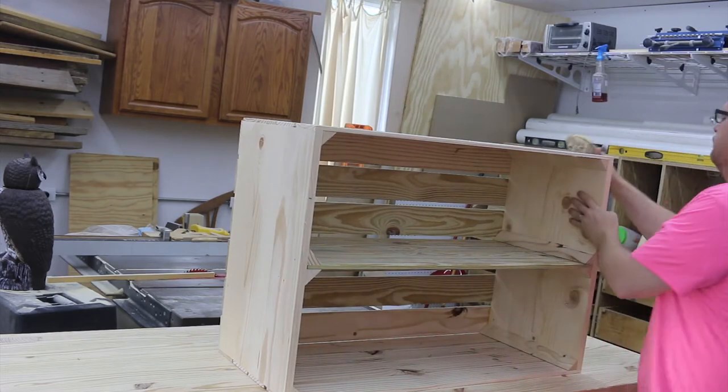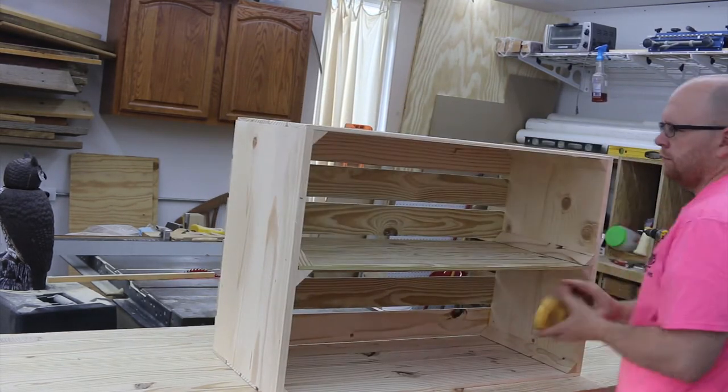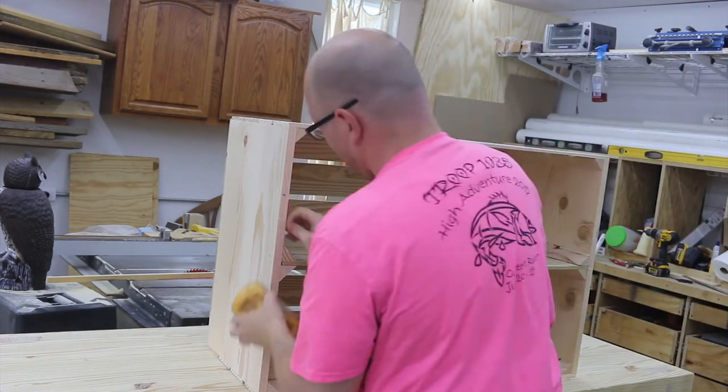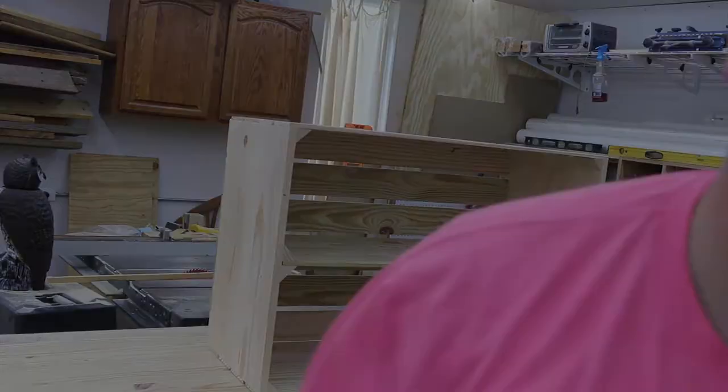Now I'm just knocking off all the sharp edges on this piece so they're comfortable to move and grab and slide around, and so they won't gouge any of the shoes or anything that will be stored inside them.